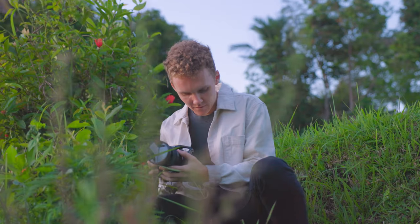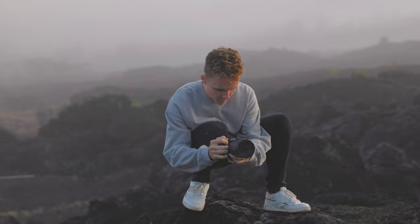Hey guys, and welcome back to a brand new video. Today I'm going to be walking you through seven photography tips and tricks for beginners that are just getting started on their photography journey. These are seven tips and tricks that I wish I had known earlier in my photography journey because it would have sped up my learning process so much.